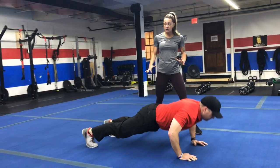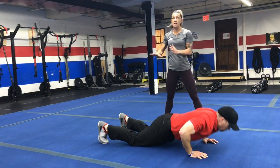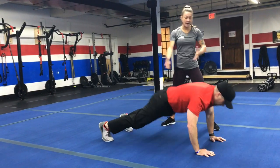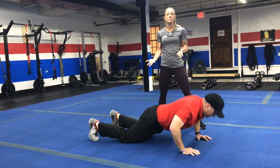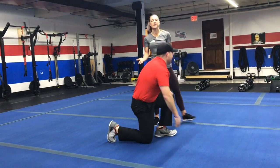You can also do that from your knees — just do the bear squat back and then push-up from your knees. You can also take that squat part out of there and practice your push-ups for 25 seconds.